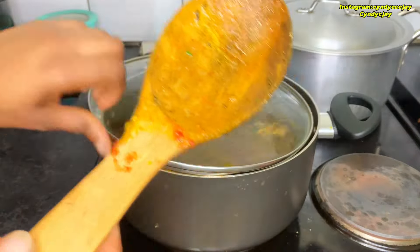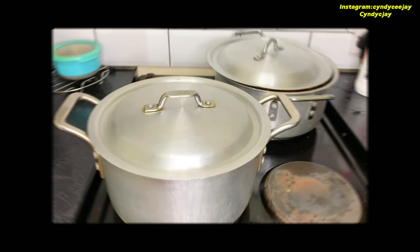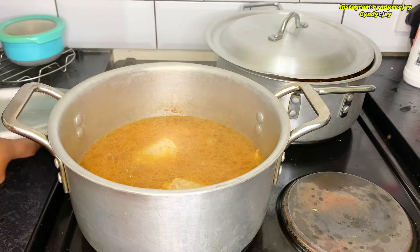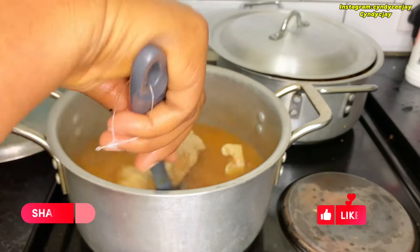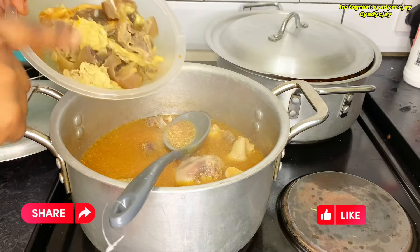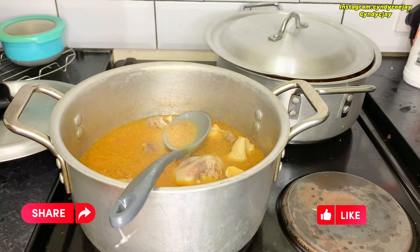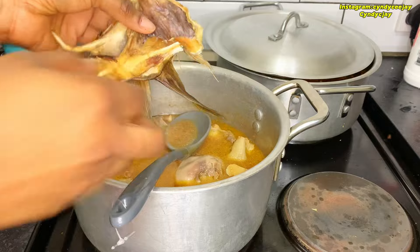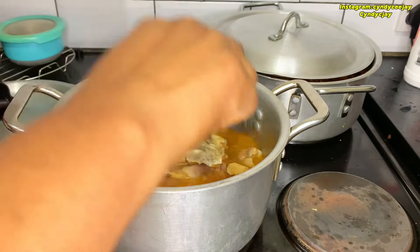So for afang soup — this is the afang soup. I will add this later because it's already cooked and I don't want it to be soggy. So here I'm using smoked fish and stock fish — I'll put them in to cook.